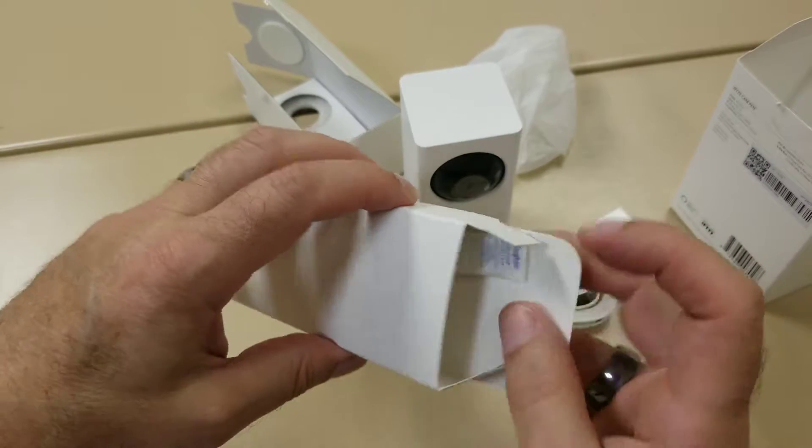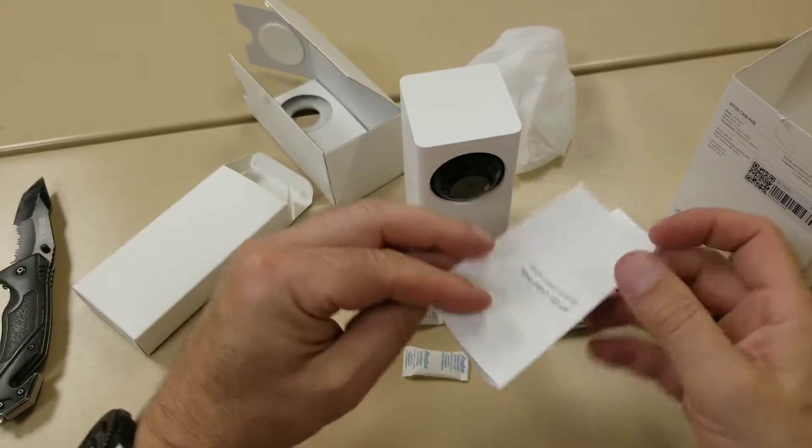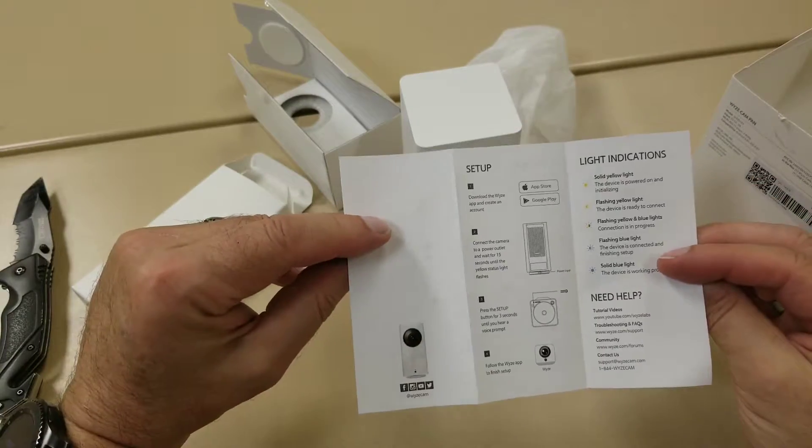Setup is a snap. Step one: install the Wyze app on your phone. First time around you're also going to have to enter in your Wi-Fi name and password. Step two: turn on the camera. Step three: after the initial boot up, press the setup button. Step four: a QR code will pop up on the screen of your phone — put that in front of the camera and after a few seconds, boom, you're set up.